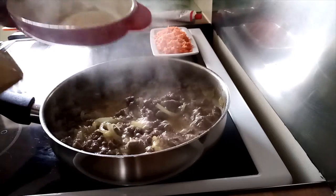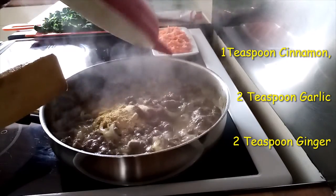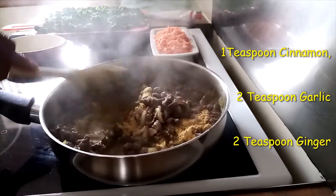I'll put in my seasoning, which is cinnamon, garlic, and ginger — all together. Mix them very well with the beef.